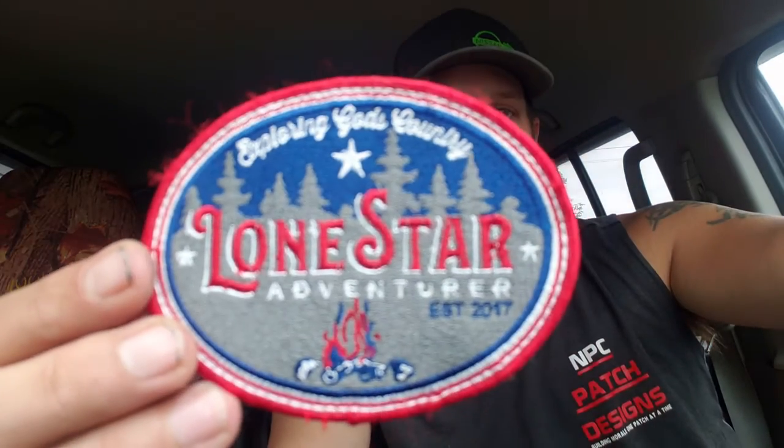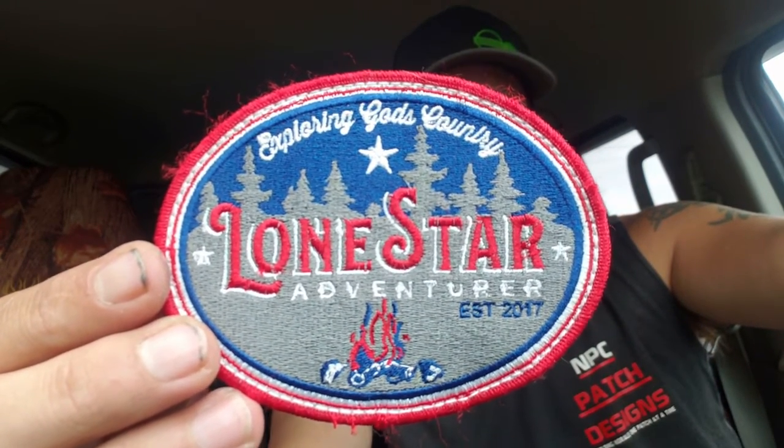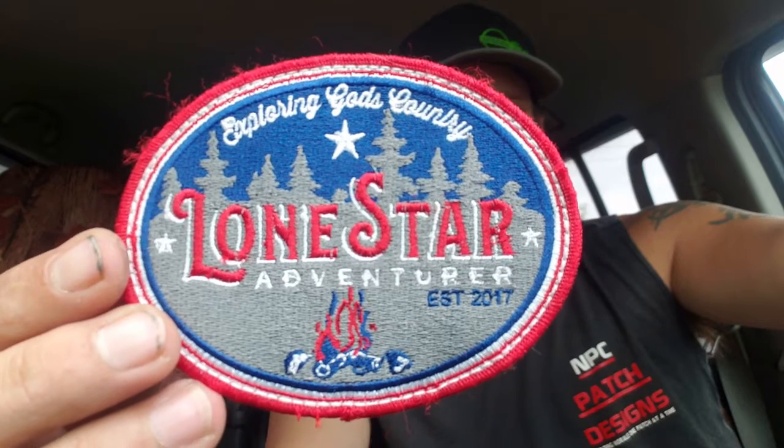What's going on guys, on today's episode we're going to do two patches done by our friends down at Lone Star Adventurer. The first patch is one of their company patches — it's roughly four and a half inches wide by about three inches tall, oval cut, fully embroidered, stitch border, velcro backed.